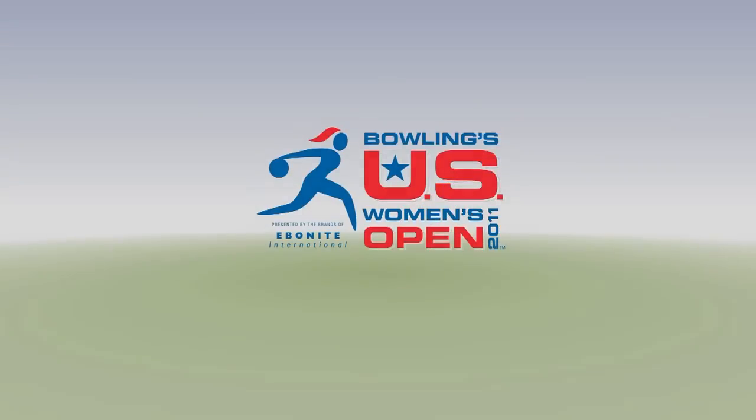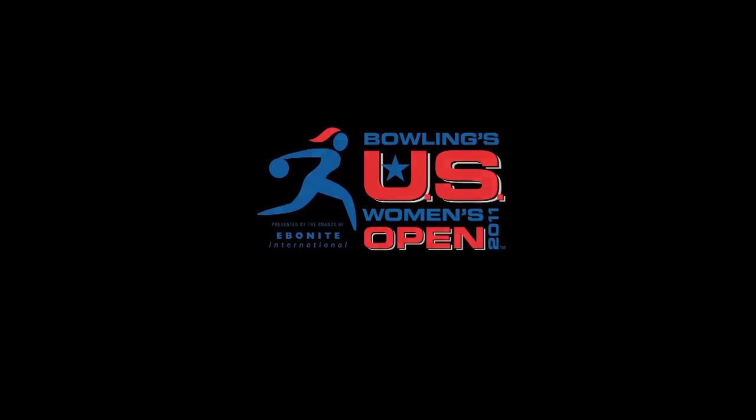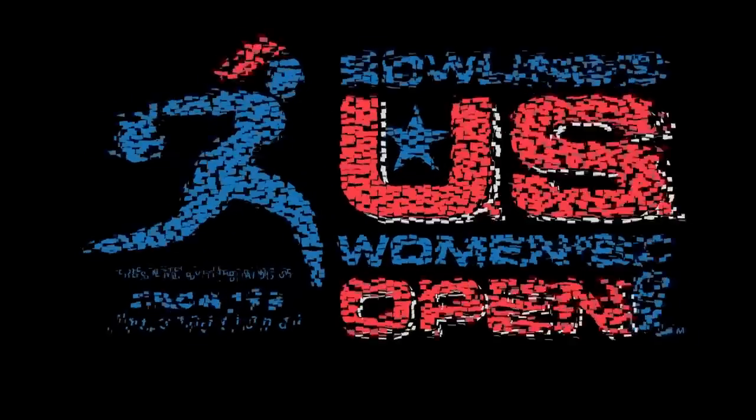Bowling's U.S. Women's Open, presented by the brands of Ebonite International. Hello, my name is Del Warren, Vice President of the Kegel Training Center. Today we're getting together with four of the best players in the world who have won major championships as we prepare for the 2011 BPA United States Open: Kelly Kulick, Tommy Jones, Jason Couch, and Liz Johnson.